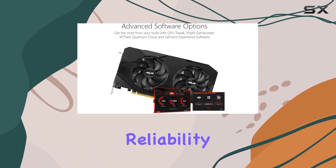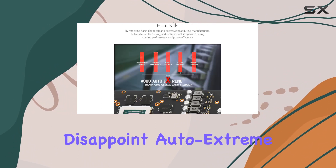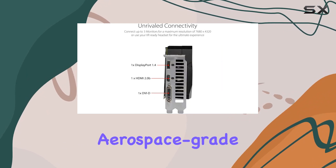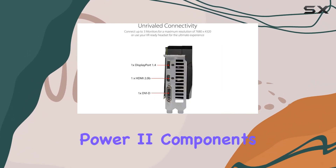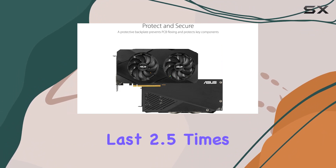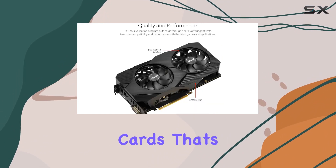When it comes to quality and reliability, ASUS doesn't disappoint. Auto Extreme technology ensures premium build quality, while aerospace-grade Super Alloy Power 2 components enable this card to run 15% faster and last 2.5 times longer than reference video cards.